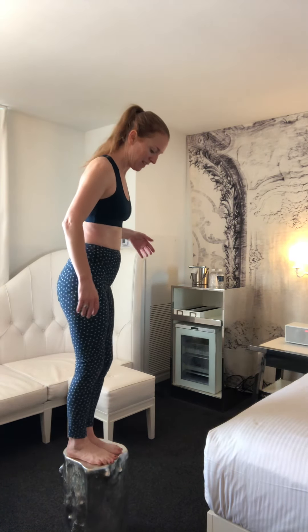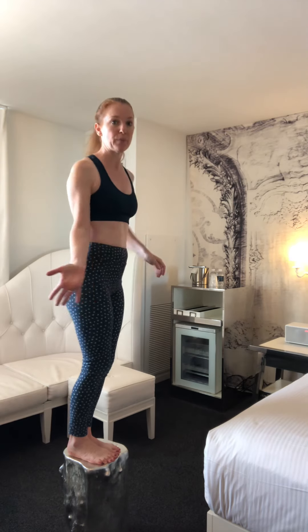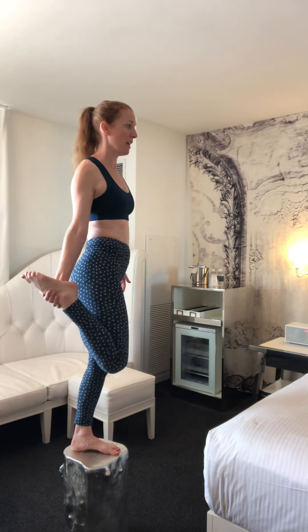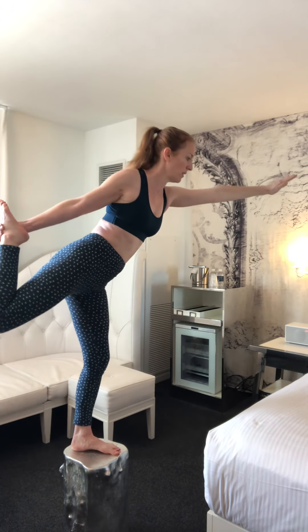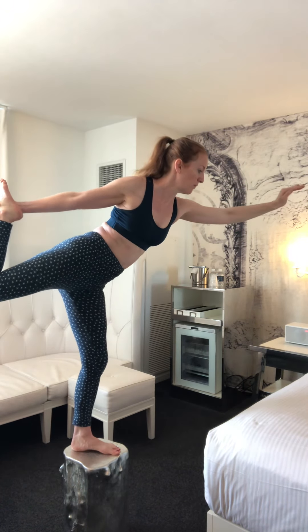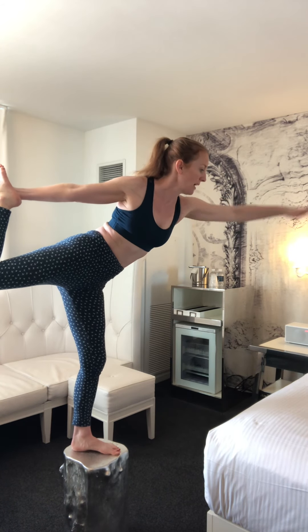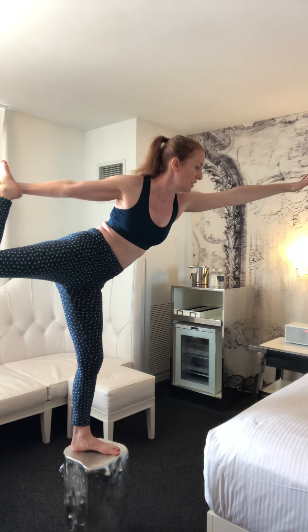Imagine a string in the center of your head pulling you up to the ceiling and it's going to elongate your spine. You're gonna have better posture and feel more comfortable sitting and standing. This is way more difficult on this tree stump. Next pose is the dancer pose. Get your foot centered on the tree stump — you don't want your hand facing towards you, you want it facing away from you. Lift your foot up, grab the inside of your ankle, raise up the opposite arm, and just lean forward.